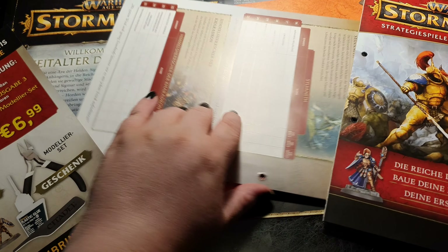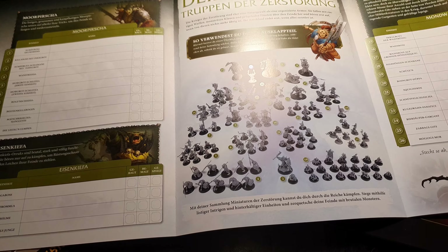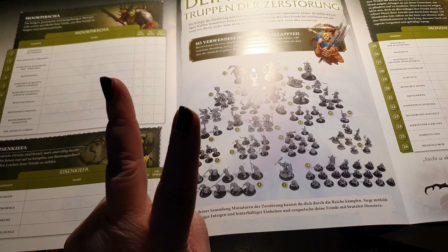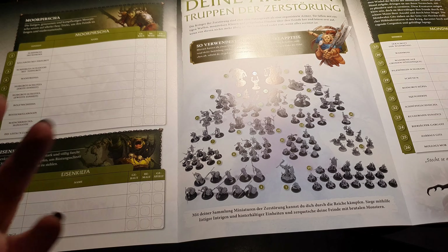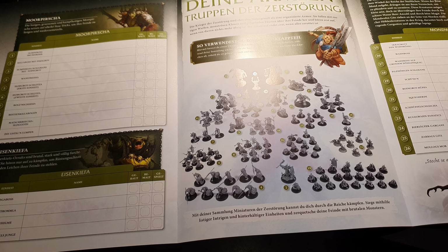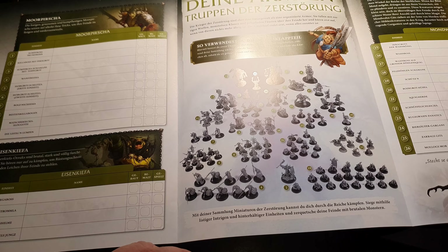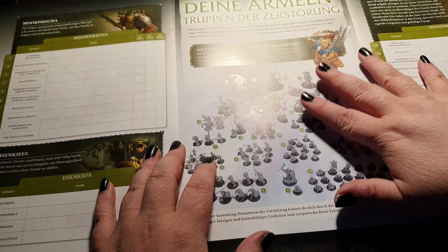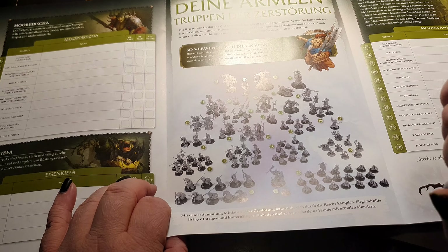I would say it is worth going through the collection if you want either of those armies. If you want to collect Warhammer Age of Sigmar — the Kruleboyz or the Stormcast Eternals or both — I'd definitely recommend doing this collection with two persons: one getting all the issues with the Kruleboyz, the other with the Stormcast, and sharing the paints. The value is generally two to three times what it would cost if you bought directly from Games Workshop.